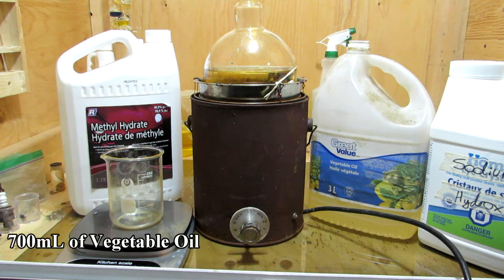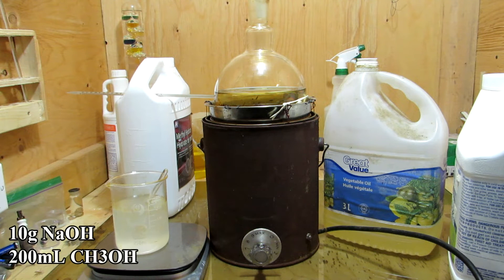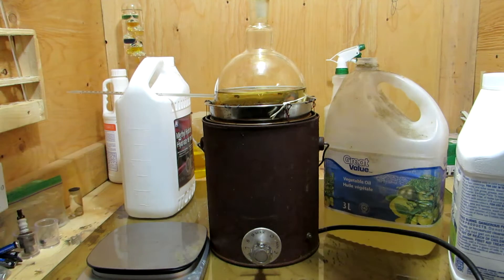To begin, we can add around 700 milliliters of vegetable oil to a round bottom flask and load it in our homemade heating mantle that we made in a previous video. We can then begin to heat the vegetable oil to around 50 degrees Celsius, and in the meantime prepare a solution of 10 grams of sodium hydroxide and 200 milliliters of methanol. This can then be added to the flask.